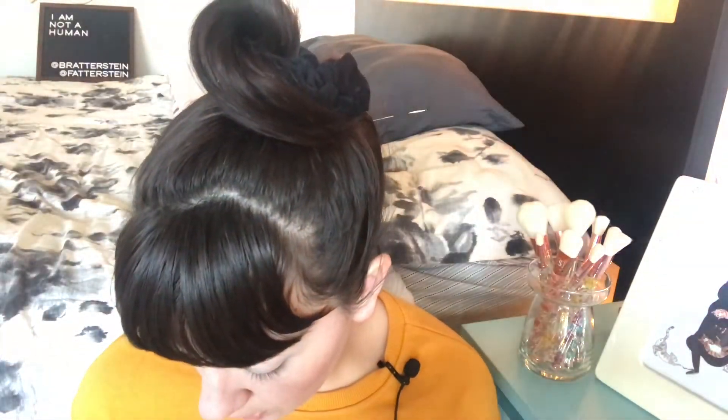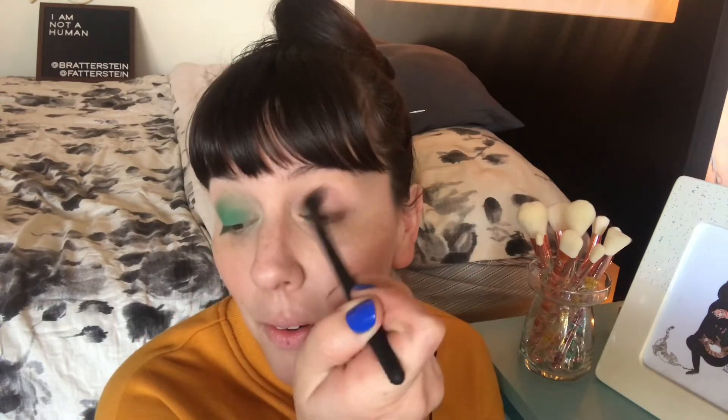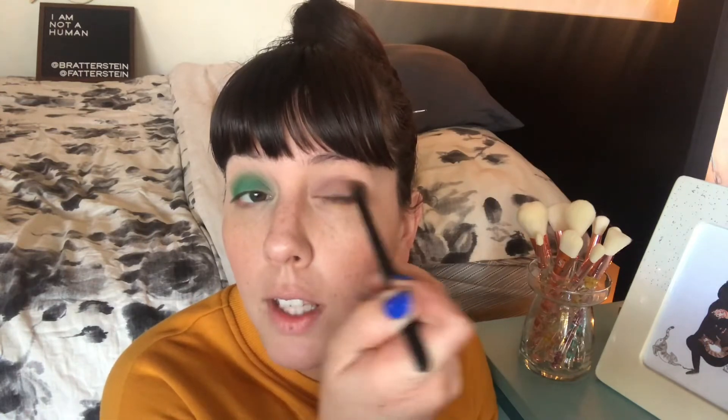Next is the shade Phone Home — another stunner. Going ahead and applying Phone Home in the crease so you can see this beautiful mauve shade. I've used this one quite a bit — it looks really good with that yellow shade Martian Soil. Now with it on the lid you can see how pretty this is. I should have done the lid demo with all of them — let me know any feedback for the next video like this.